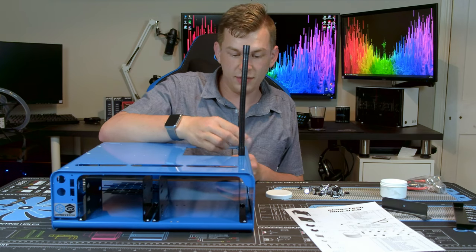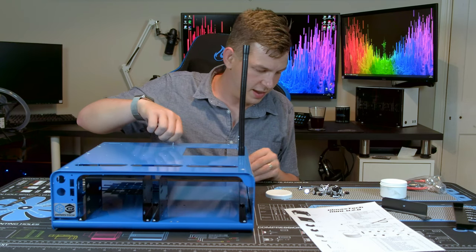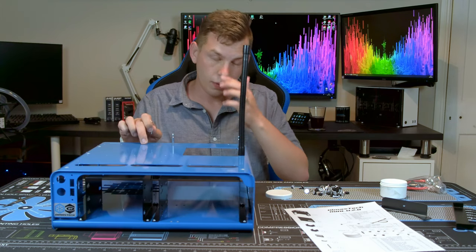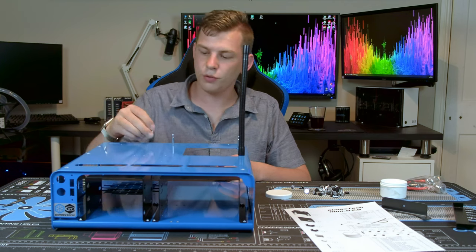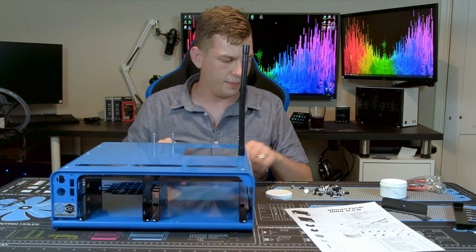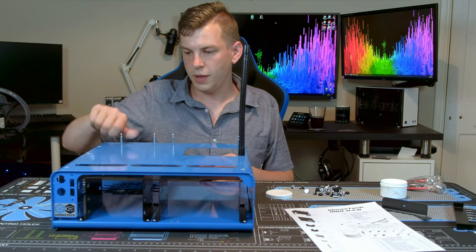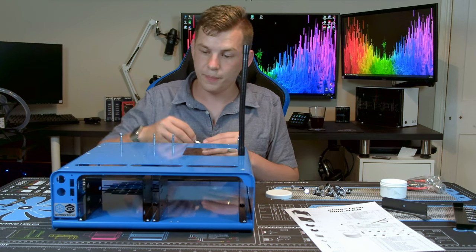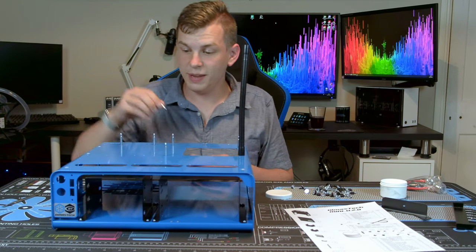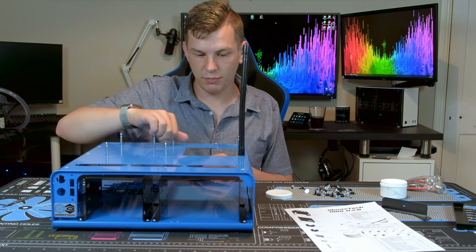It's actually relatively simple. Things like your standoffs simply screw in. One thing I have found with this in the past — all of these screws are made out of aluminium, so don't over tighten them. The case is steel, the screws are aluminium; something will give if you over tighten them. All of these things are literally hand tight and snug. Do not go over tightening them.